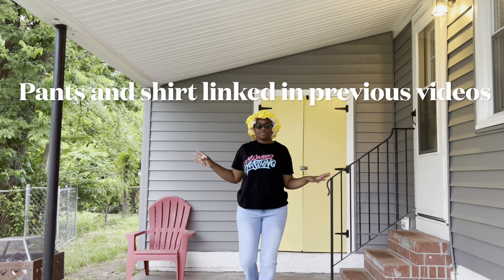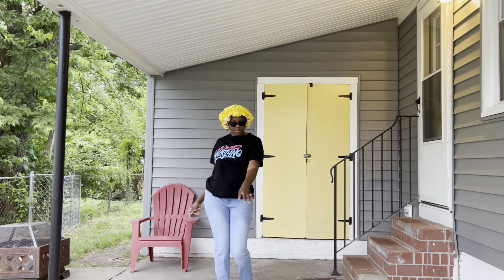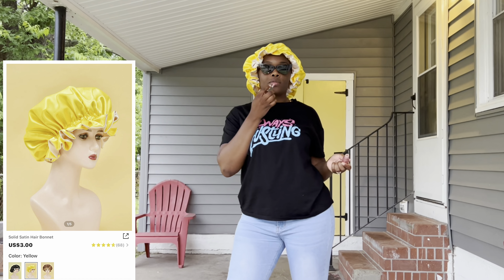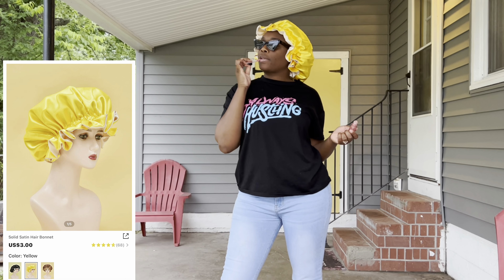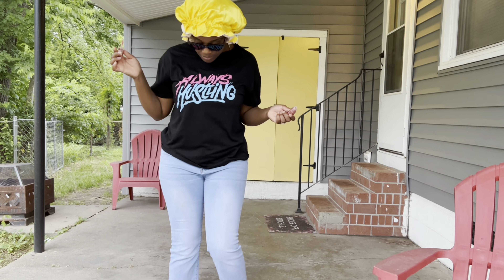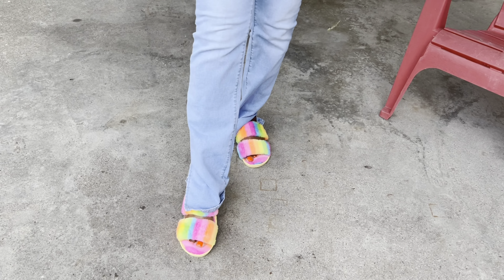So before we actually get into the actual video, I want to show y'all — the bonnet, the shirt, the pants, and even down to the shoes are from Shein. I'm gonna link pictures of all of this up here for y'all and I will have the links below in the description box in case you want to purchase, but I just had to show y'all because I love all four of them.